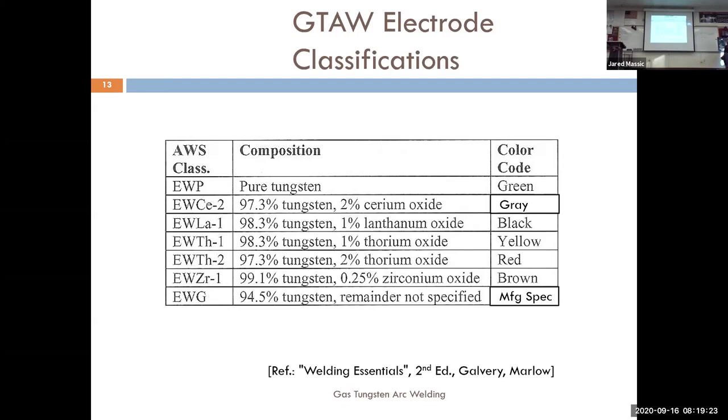The tungsten types are color-coded because it makes a difference in how the arc reacts depending on which one you use. The classification system works like this: the electrode is tungsten (wolfram), so it's a 'W' electrode. EWP is pure tungsten, EWCe-2 is 2% ceriated, and EWLa-1 is 1% lanthanated. The letter after EW tells you what element was alloyed in.